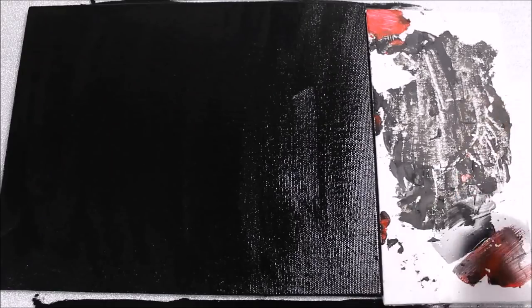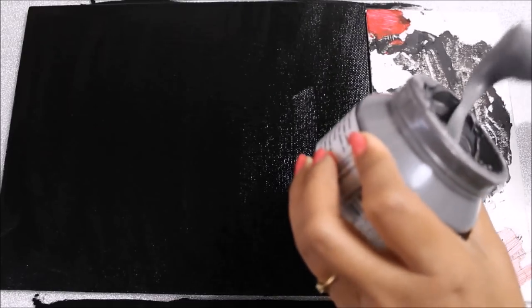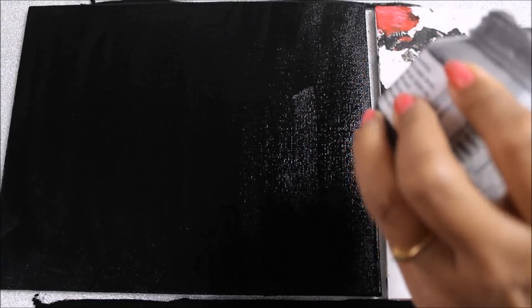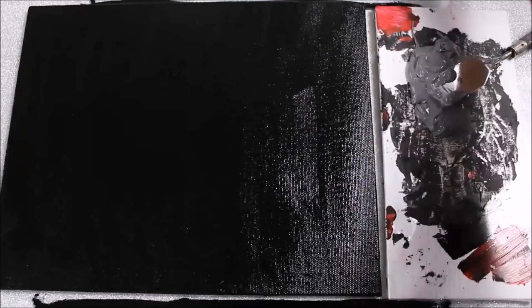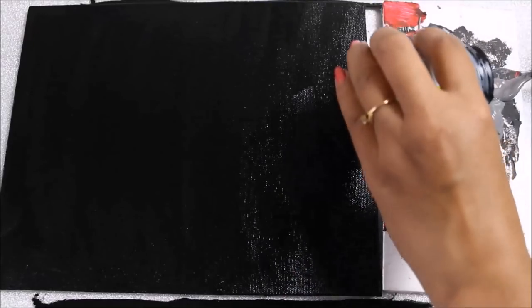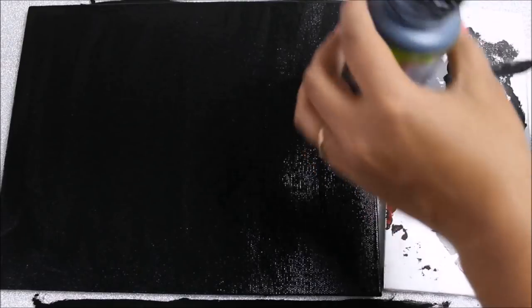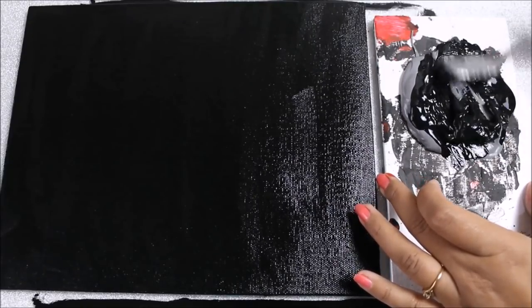Our base is colored now. In a different palette, I'm going to take some texture paste — try to add enough amount according to your canvas. This is gray, but we actually need it much darker, so I'm going to add a little amount of black color into it and mix both mediums together using a palette knife.